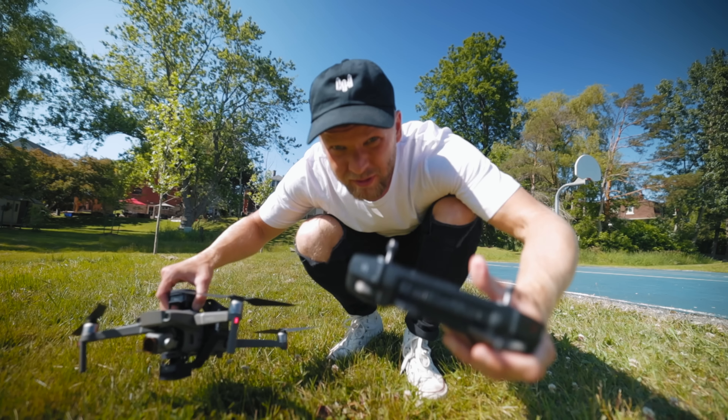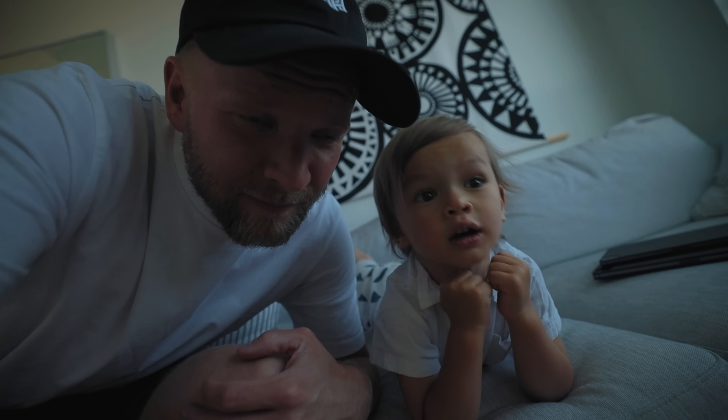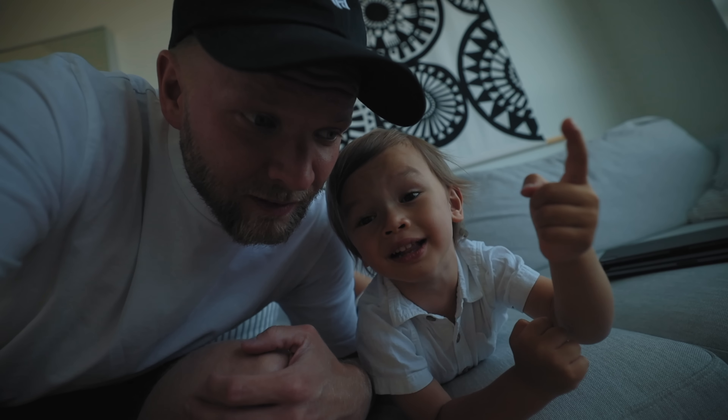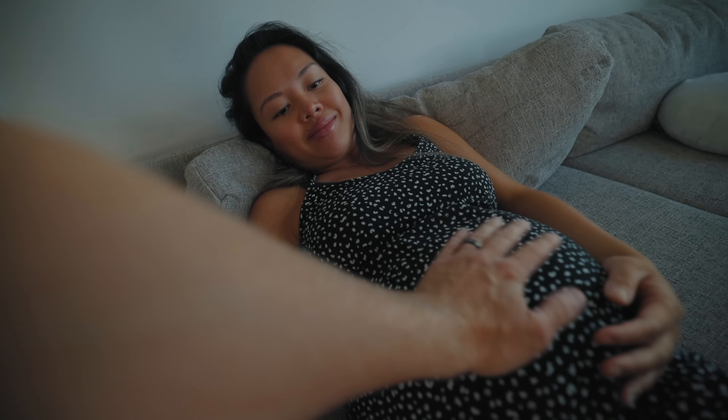Alright, hopefully that footage was decent. Time to get packed up. It is six o'clock and I still gotta go to the grocery store, edit this vlog, maybe answer some emails. Groceries have been purchased. Kai's finally going to bed and I should be starting my edit, but I couldn't help but go for a run. See you tomorrow.